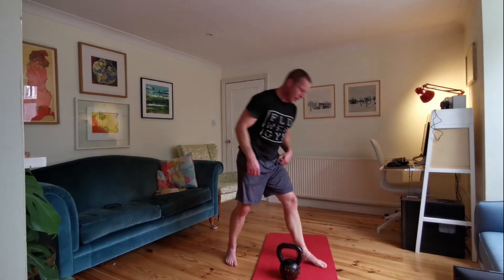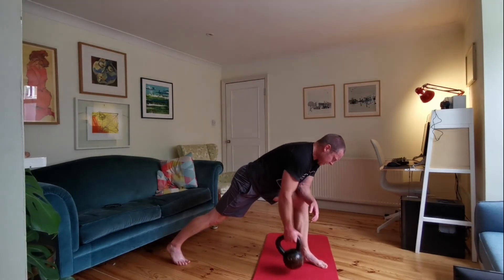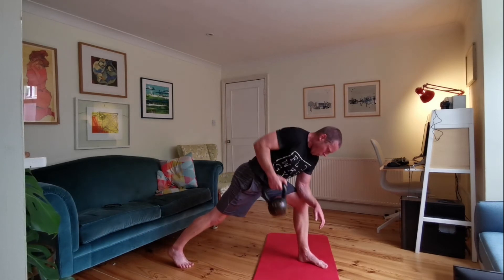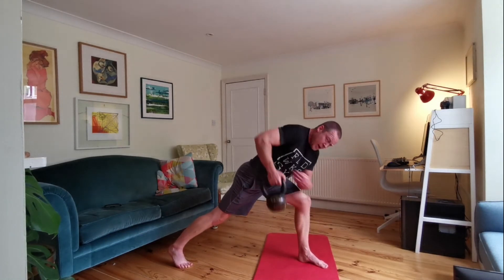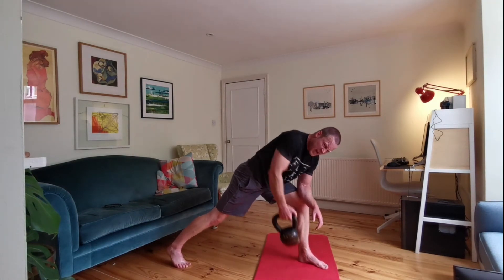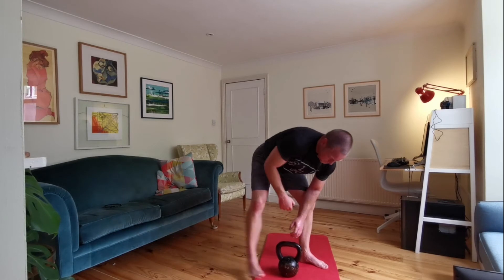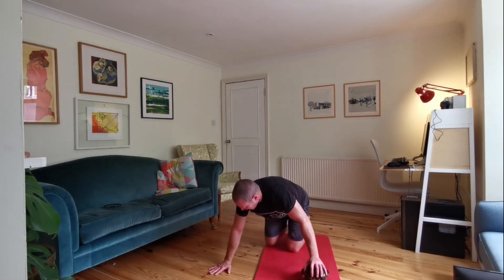Right arm — 20 seconds of rows. Let's go. 15 seconds to go — use those muscles through your back, big muscle on the side of your back. Five seconds. Kettlebell on the floor, underneath your left arm — right arm's doing the work. 20 seconds — away you go.